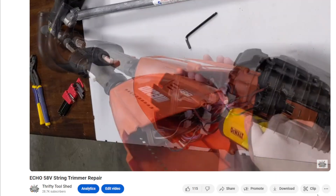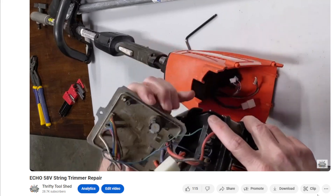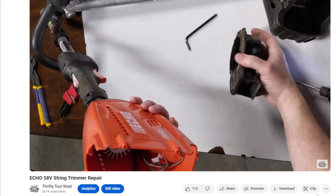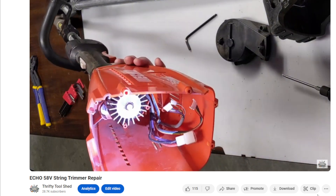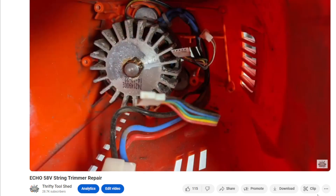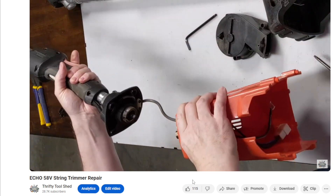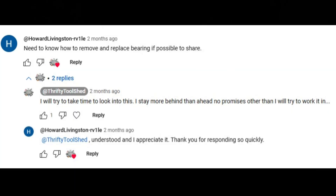In that older video I show taking this apart, removing the battery holder and the controller, and eventually getting to the shroud and the motor. This one had gotten some water damage, so that's why these bearings were making noise. I mentioned in that video about possibly changing the bearings, and then more recently a viewer contacted me asking if I could show how to replace the bearings in this motor.